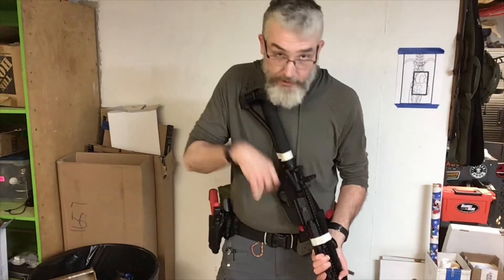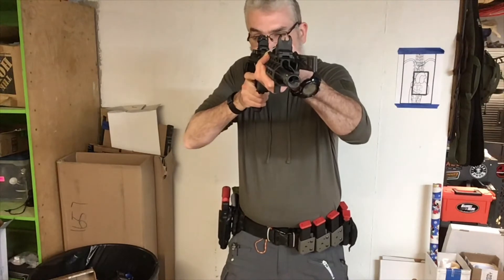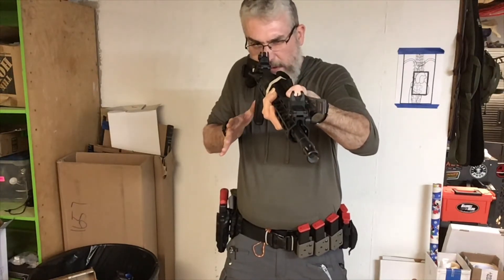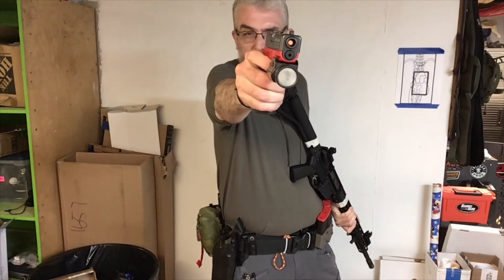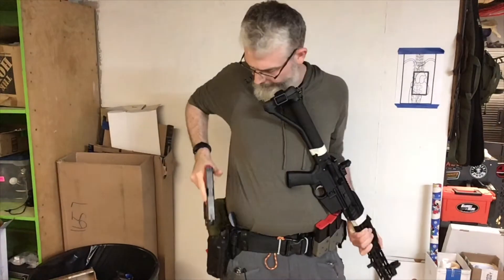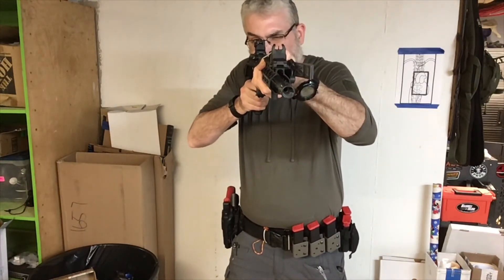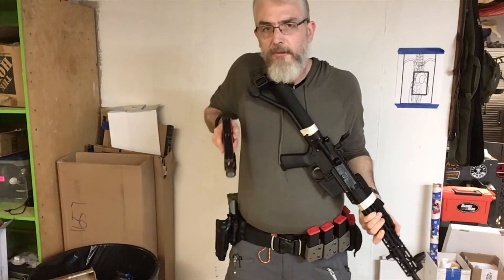Good stance, good fighting stance. Toe to your pocket, rifle comes up to your face, find your sights, safety comes off — finger doesn't work — hand comes off, moves to your pistol as you're pulling the rifle away. Right hand only, sight picture, smooth press to the rear of the trigger. That was not smooth. So: toe, sights, safety, trigger, hand moves to the gun, draw.